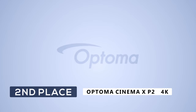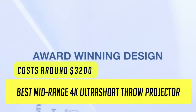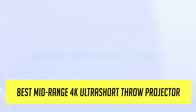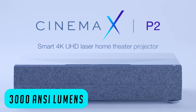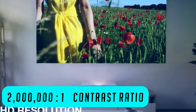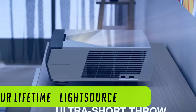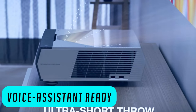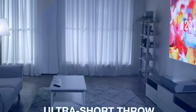Coming in at number 2, we have the Optoma Cinema X P2 Smart 4K Ultra HD Projector, priced at around $3,200. This is the best mid-range 4K smart TV ultra short throw projector on this list. It has 3,000 anti-lumens, so it's perfect for bright rooms. It has an epic 2,000,000 to 1 contrast ratio — just like the Samsung at number 5 — and 30,000 hours of laser life, which actually beats the Samsung on specs. It is also voice-assistant compatible. You get six segments of the color wheel, which results in a great cinematic experience, though you don't get the three-laser technology that Samsung uses.